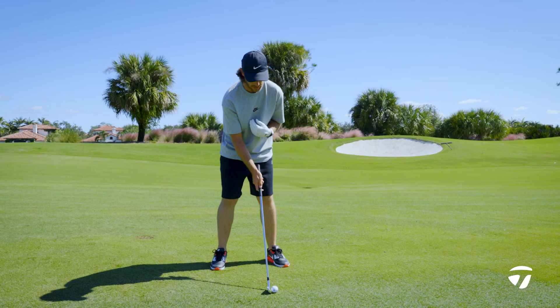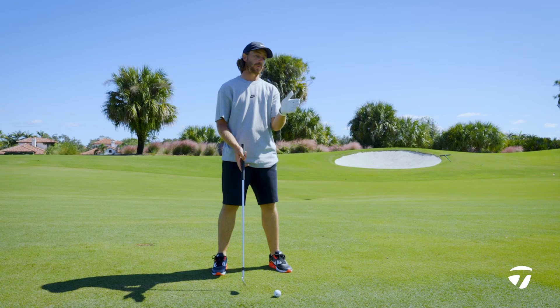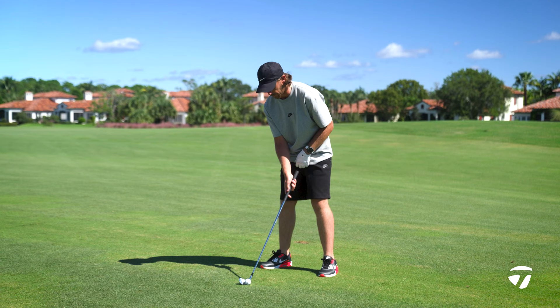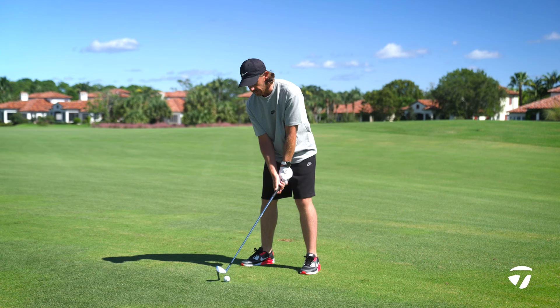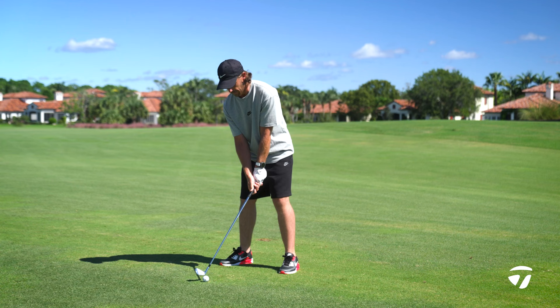Alignment and ball position — I always try to keep pretty neutral for a seven iron and pretty much every club in the bag. It's always going to be past the center of my body. I try to keep the weight on my feet pretty neutral, 50/50 on both feet, but I like to have a bit more pressure going left with my right hand and right chest. That feels to me like I've got a strike in the golf swing already before I even take it back.